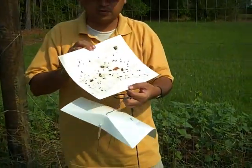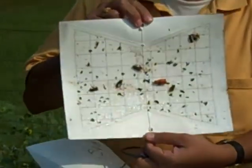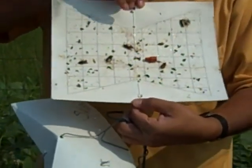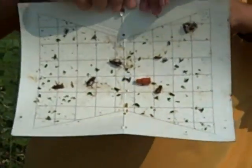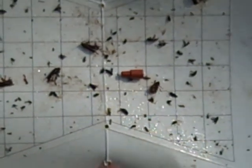Here is the squash vine borer trap — it has a sticky bottom and you can see those large moths on it. There are about three or four moths on the trap right now, and that gives us a good idea of what's going on on the farm here.